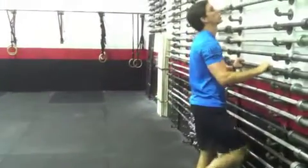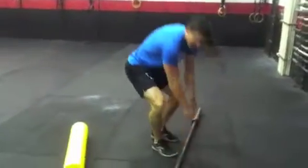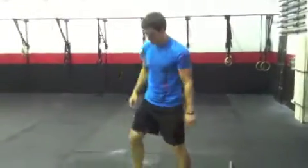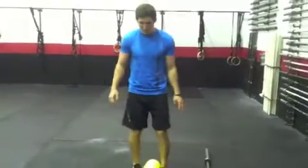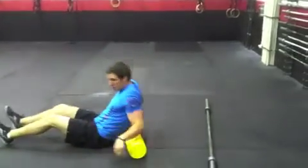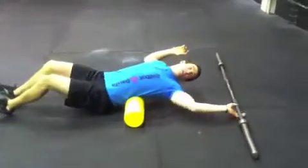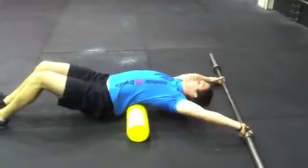Then for the shoulders, we're going to have a barbell — perhaps the barbell we're using for the workout — and you're going to work on opening up that thoracic spine. Put a foam roller underneath your mid-back and reach back nice and wide.